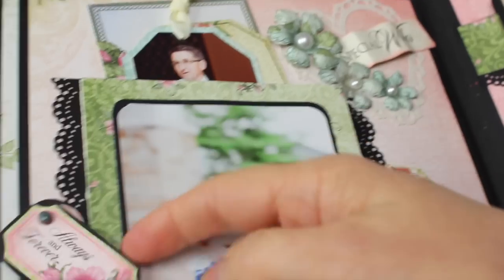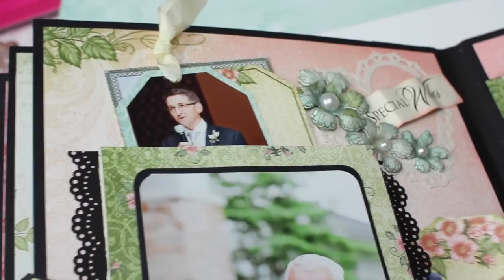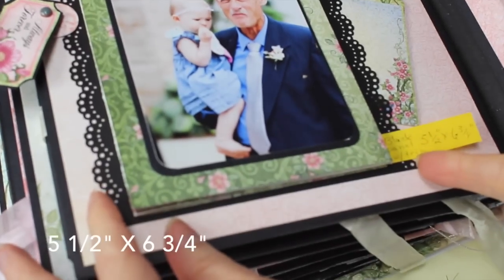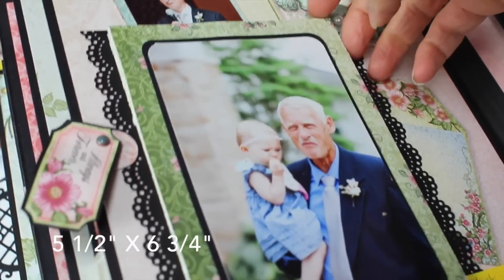Here we have another page with some hidden pockets and tags — I still need to get the tags done here. The black panel with the trim measures five and a half inches wide by six and three-fourths inches long. This folds out.